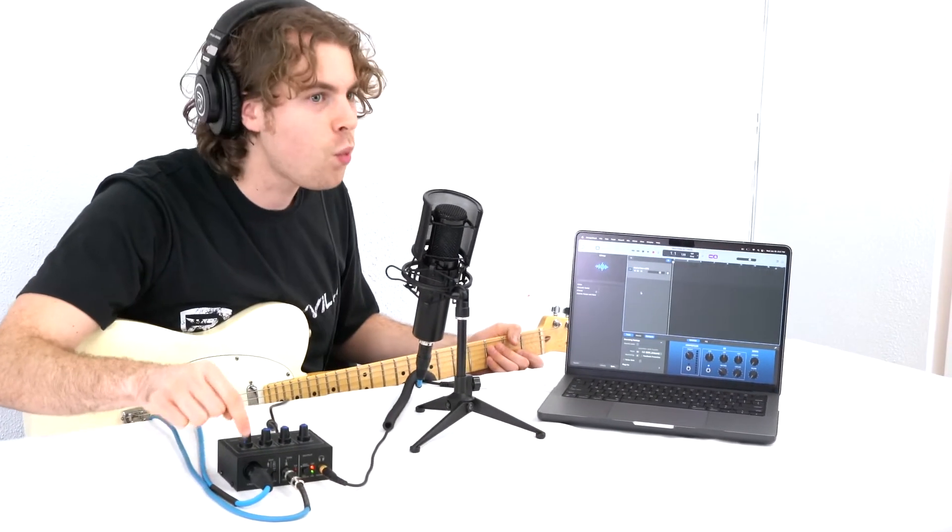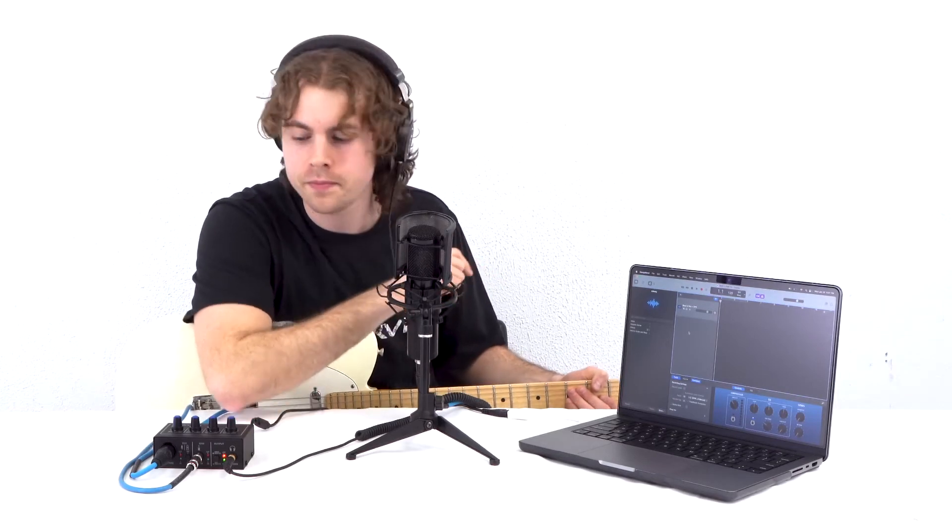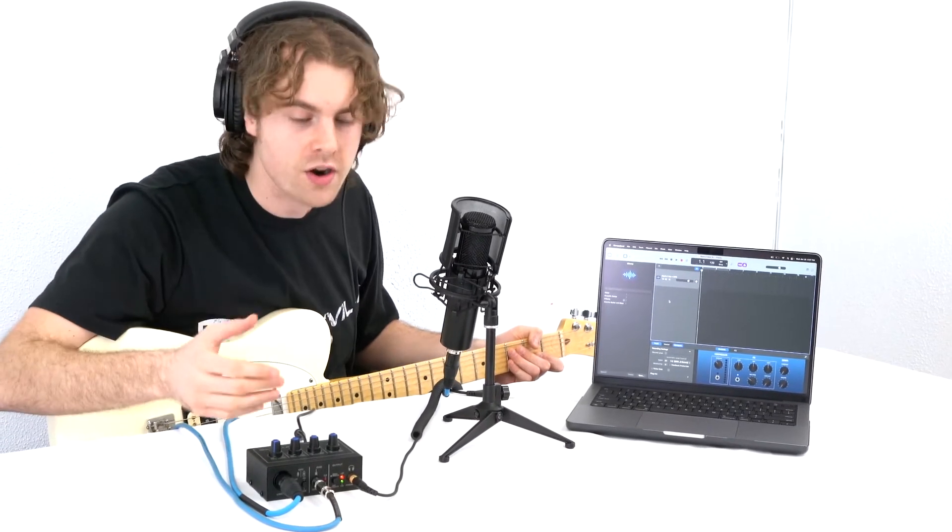From there you can create tracks in your DAW and start recording. If you just want to use channel one for recording, switch the track input to input 1. To record guitar, switch the track input to input 2. Or set the input to 1 and 2 to record vocals and guitar at the same time on the same track. Now let's record a sample so you can hear how the interface sounds while recording.